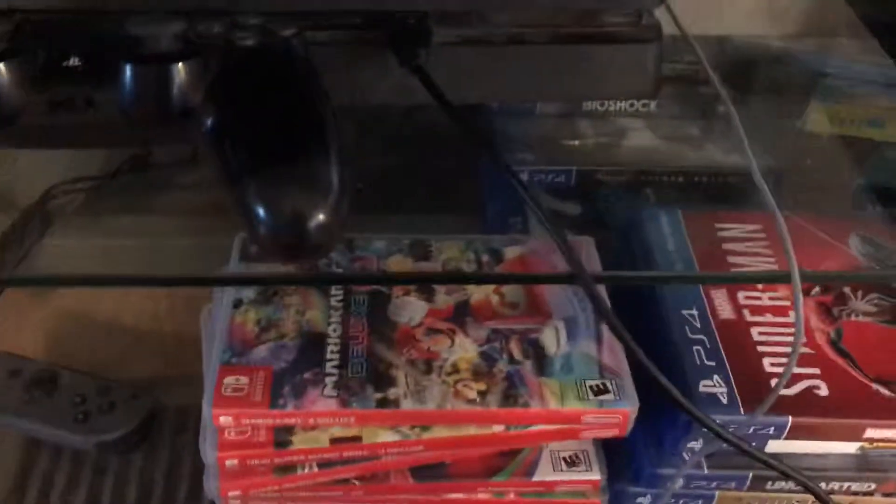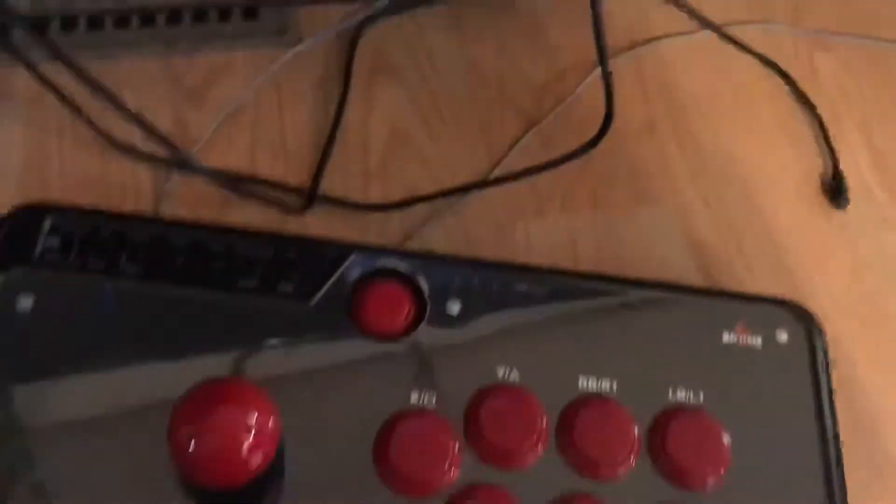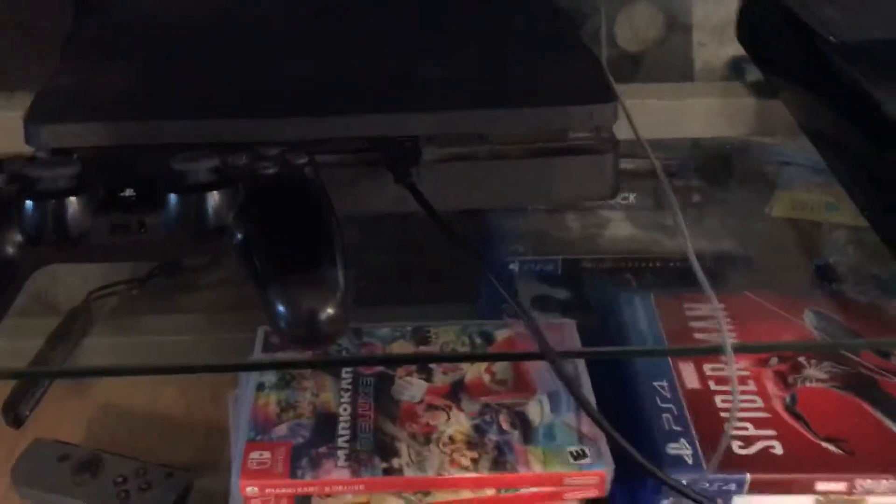What's up you guys? JordanRap here, and today I'm going to be showing you how to correctly hook up your arcade stick to your PS4. Because a lot of people have tutorials up on YouTube, but I haven't seen anyone that actually shows how to correctly hook one up — and everybody says it doesn't work. So let's jump right into it.